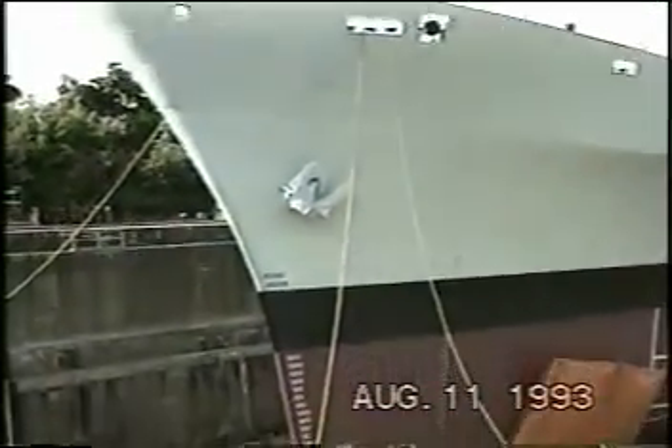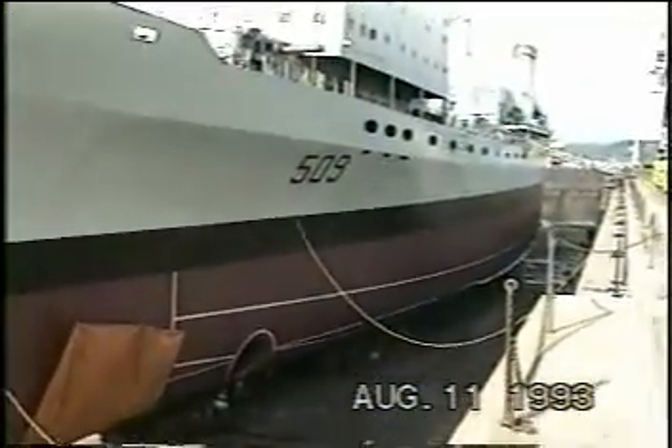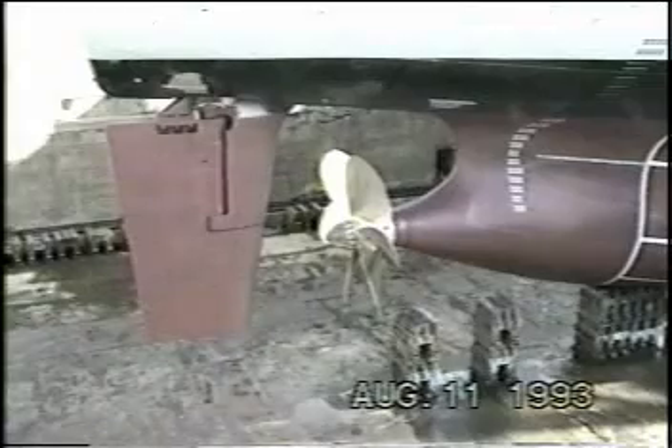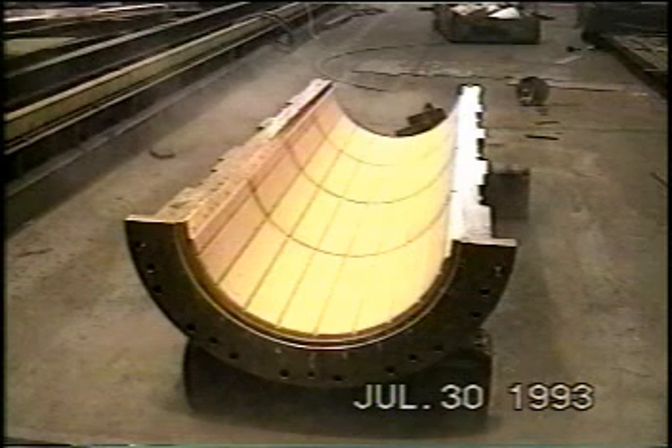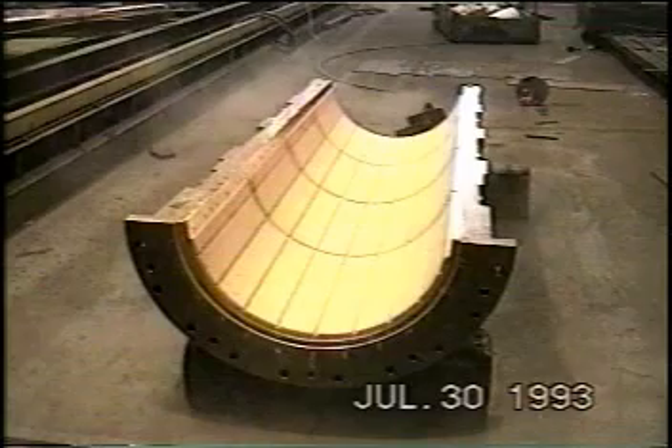HMCS Protector is an AOR, Auxiliary Oiler Replenisher, used for replenishing the fleet of the Canadian Navy. It is a single-screw ship. Thordon was requested to replace the existing Linea Vitae bearings with a compact split bearing in four sections installed in the bronze carrier.